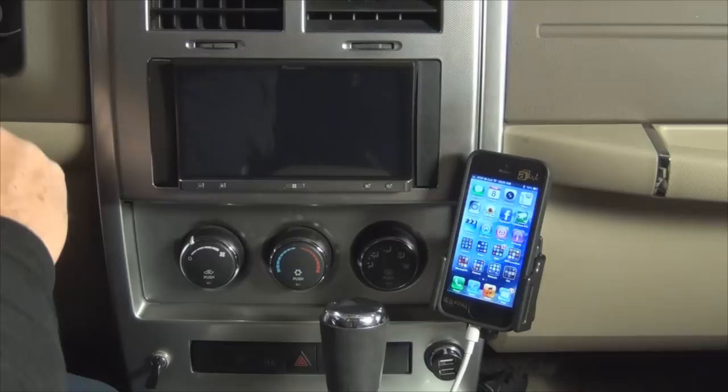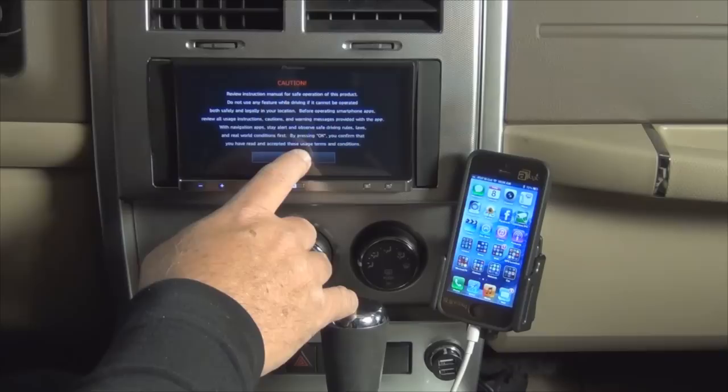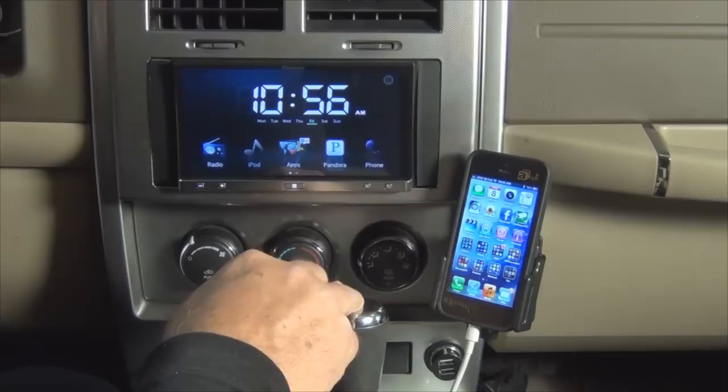So let's turn on the car here, and I'm going to show you the boot-up time for the unit. We just switch the car on, and this is a factory unit — out of the box, there's no modifications to it in any way. We get the standard screen here. Now it's attempting to communicate with the iPhone, and you'll see a little Bluetooth indicator right here that shows that it is communicating.